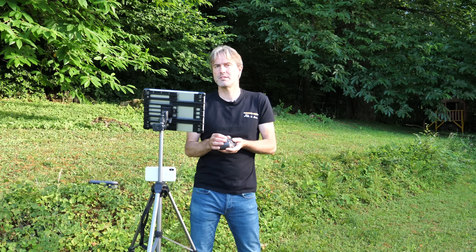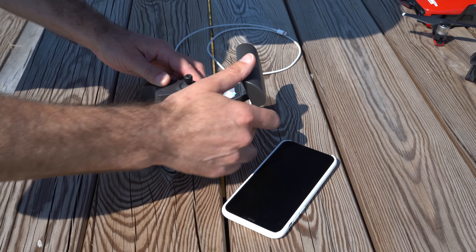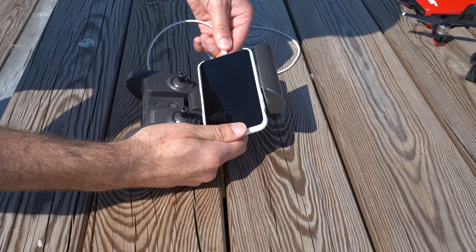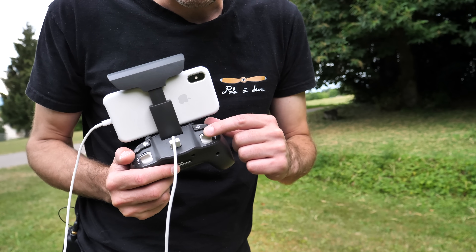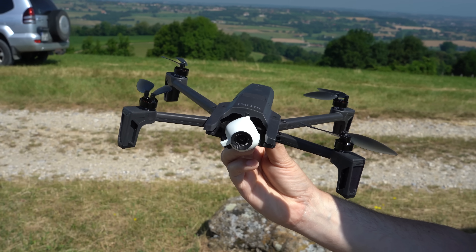La télécommande : on aimerait voir des manches revissables, plus pratiques quand on met la commande dans un sac. Ce qu'on apprécie, c'est le positionnement automatique du volet pour le smartphone en haut de la commande, un ensemble de fonctions facilement accessibles, et un bouton de décollage et d'atterrissage dédié.